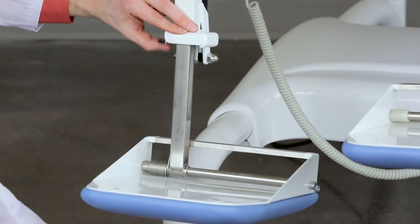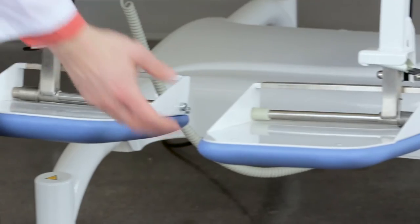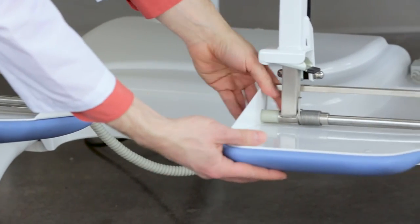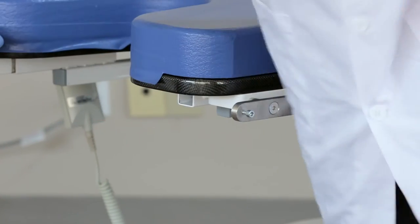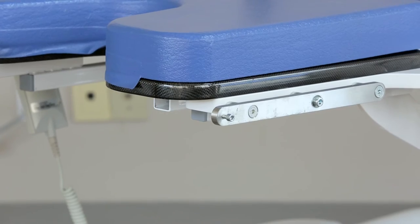The length of the footrests can be adjusted by lifting the black latch on the side. The footrest can be slid left or right to suit the patient. To remove the footrests, lift the silver triangle piece above the black lever and slide the footrest out.